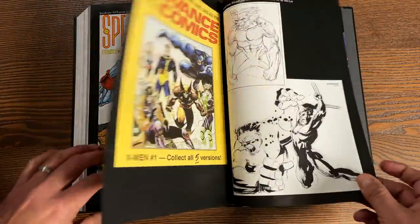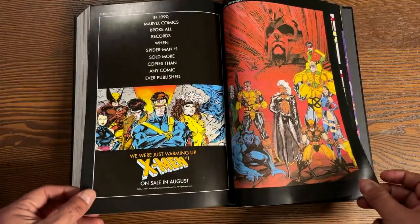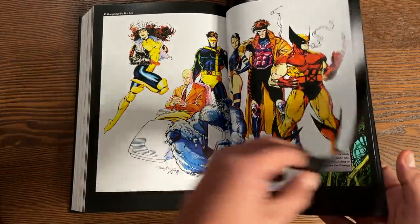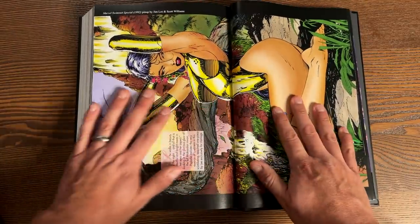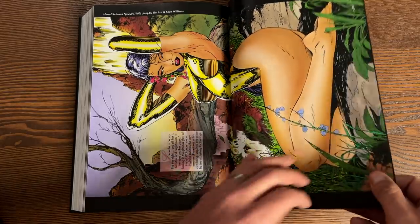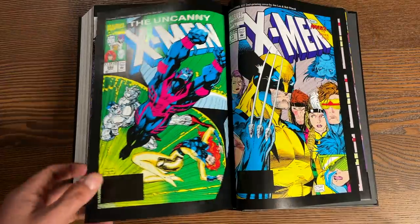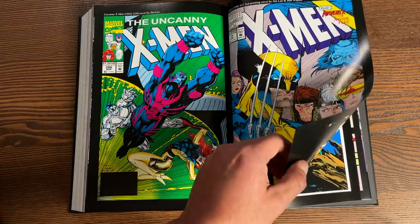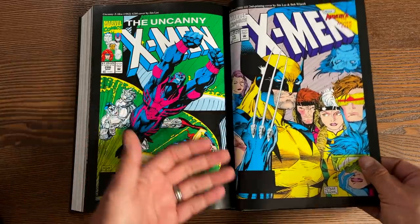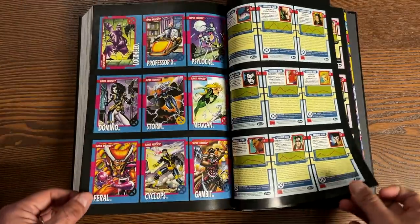Now let's look at the extras in the back. There are a lot of posters in here — I used to have one of these on my wall for a couple of years. I had it up until I had a girl over in eighth grade and took it down because I thought she'd make fun of me. Omar in his forties wouldn't give a damn. There are Shattershot covers and covers Jim Lee did for Uncanny X-Men. There are beautiful pieces of art in here, and all the trading cards Jim Lee worked on — I heard they're pretty hot these days. All the trading cards, trade paperback covers, more trade paperback covers.